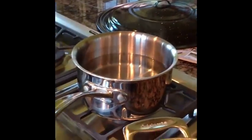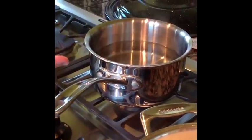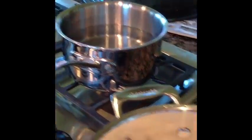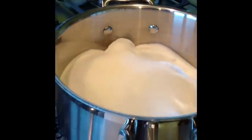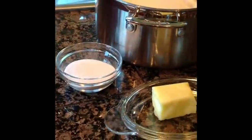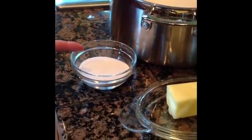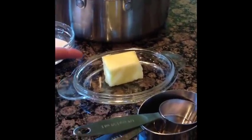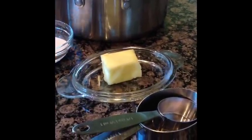We have our water in a smaller pot ready to add when it's time. We've got our pectin for the jelly. We also have butter that we'll use later if we need to help reduce the foam, and that is our equipment.